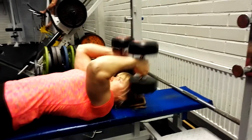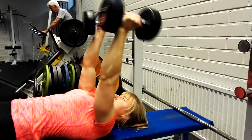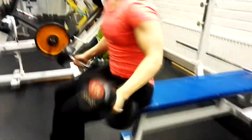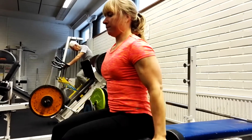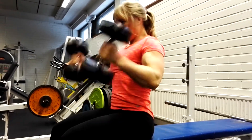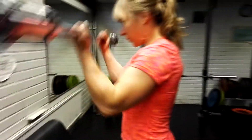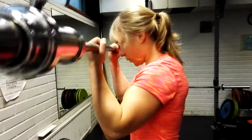Super set for triceps and biceps. I start with triceps and the exercise is dumbbell French press. Then I get up and start working with biceps — seated double curls with a twist, meaning I turn my arms on the way up starting with a hammer grip and ending with a normal grip. I do five sets in total and for every set I go up in weights.